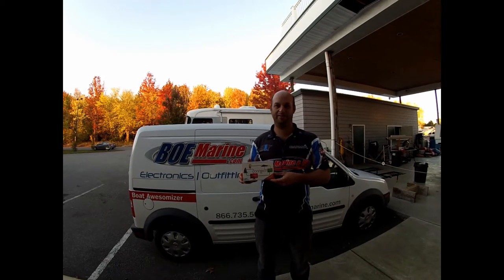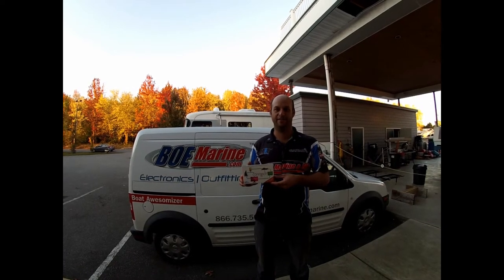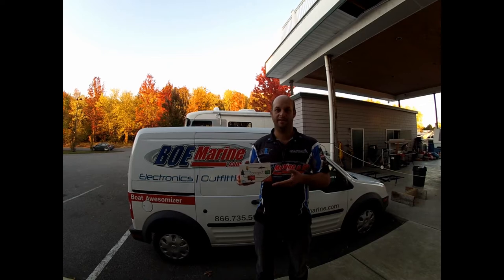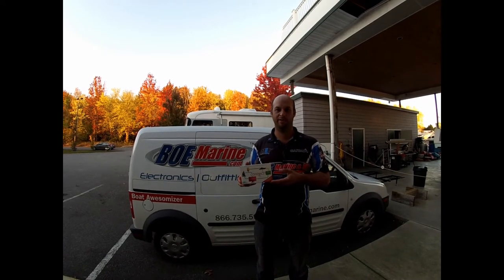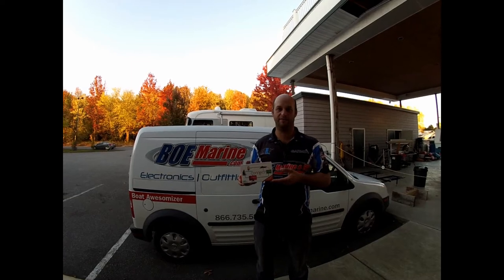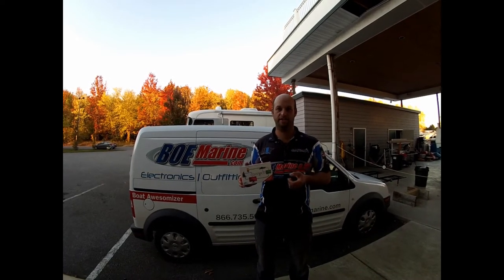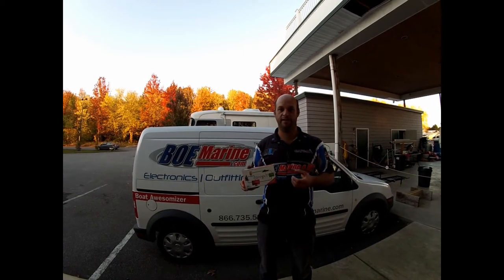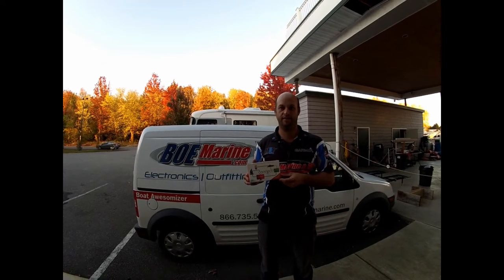Hi, I'm Jim from BOEMarine. Today we're going to take a look at the Boat Command Connect vessel monitoring and GPS tracking device. These cost $299 and are very simple to install. Once you put it in your boat you can get all sorts of useful data like your battery voltage, your boat position, and you can set up a geofence so if your boat gets stolen you can be alerted. This all happens through the cellular network so you can connect your cell phone right to it.